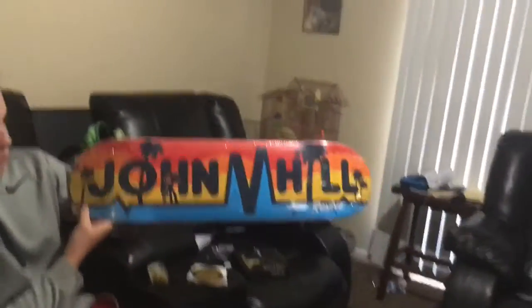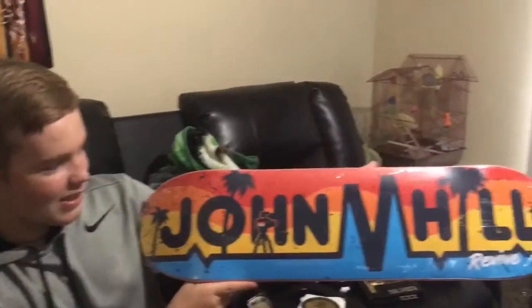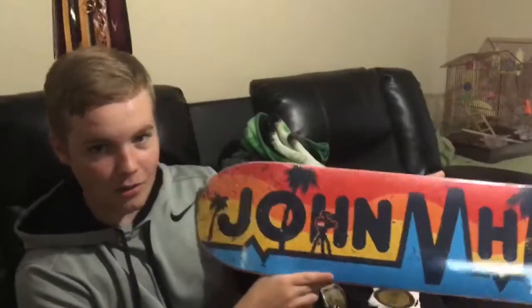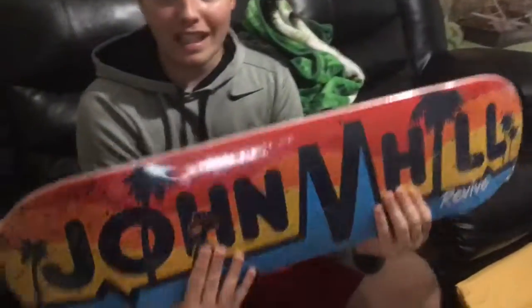The John Hill Pro Model Revive Skateboard Deck. John Hill, if you ever watch this, you are awesome. This is probably the coolest board Revive Skateboards has made yet. Congratulations on being pro by the way — this is an awesome board and I can't wait to ride it. Hopefully it lasts me a long time and hopefully I don't screw it up too much.